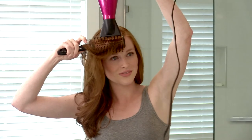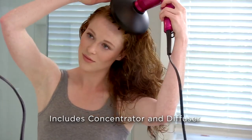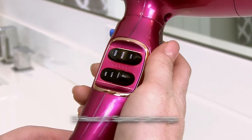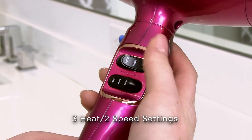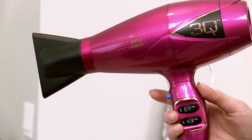The 3Q Compact is perfect for all hair types and textures. We've included different attachments to achieve different looks. Separate speed and heat settings provide customized, controlled styling, with the true cold shot button to lock in your gorgeous look.